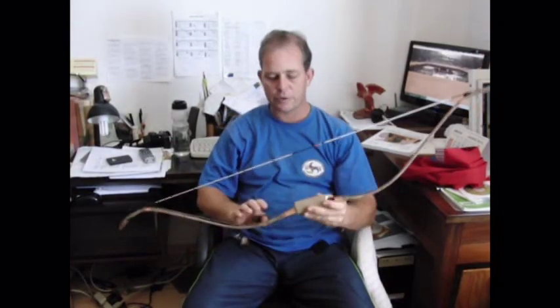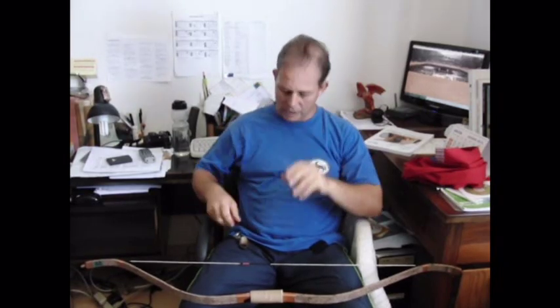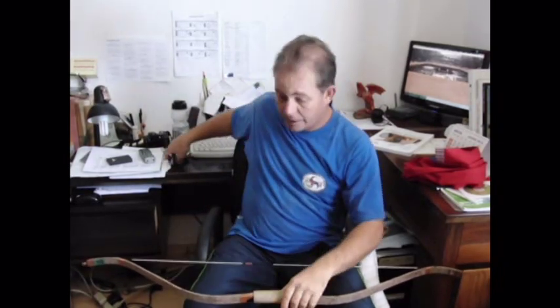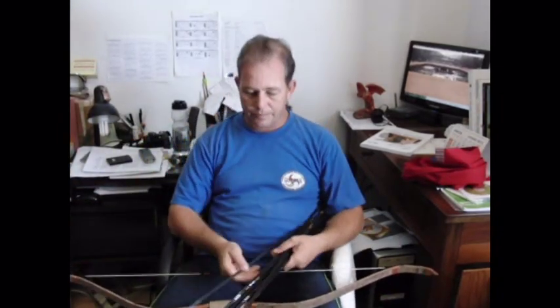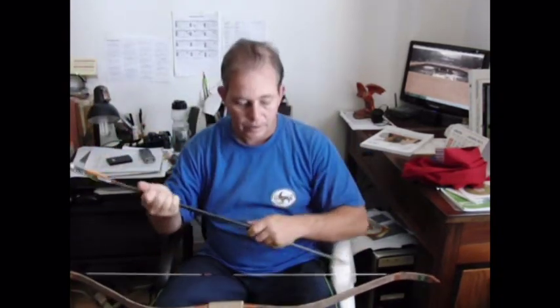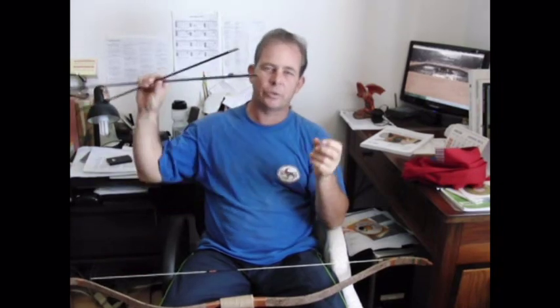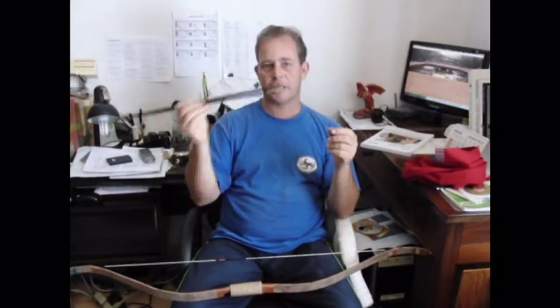This is a 45-pound bow. You have actually two kinds of arrows I used there. As you can see, the points are bold — they are not meant to stay stuck in the target. They just hit and fall off.